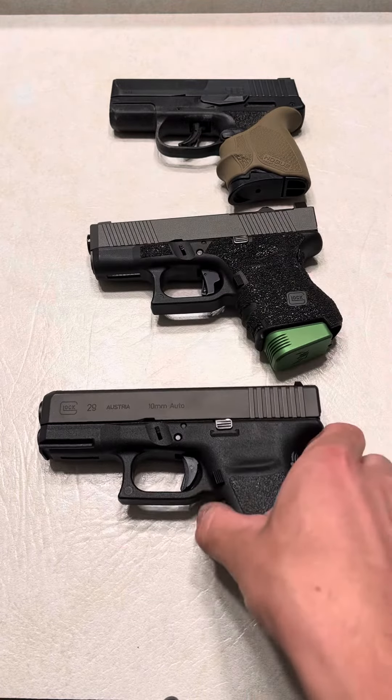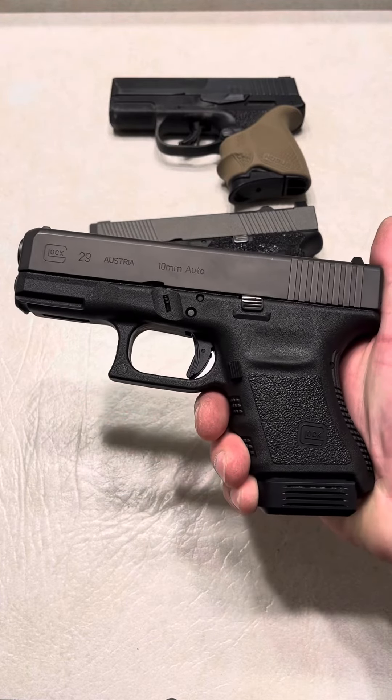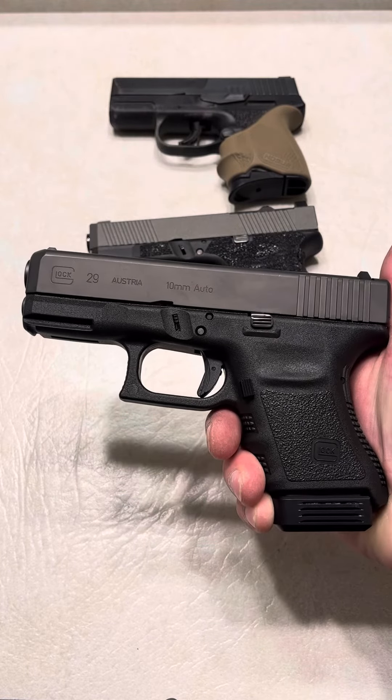And then for the woods, when you're deep in the woods and you need something for bear protection, or you're just feeling out ten millimeter for the day — the Glock 29 in ten millimeter.